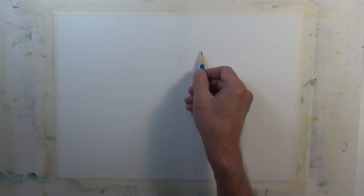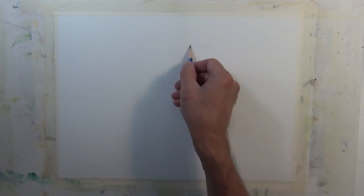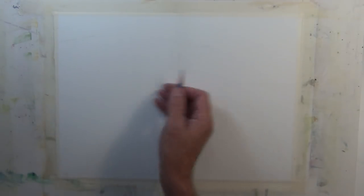I'm still indicating some tree shapes, a distant shoreline, and a distant tree line, using very light pencil marks just to indicate where those elements are going to be.